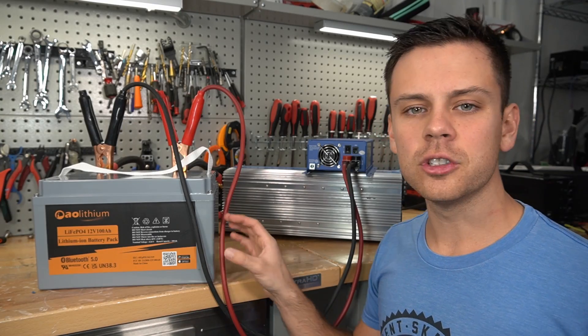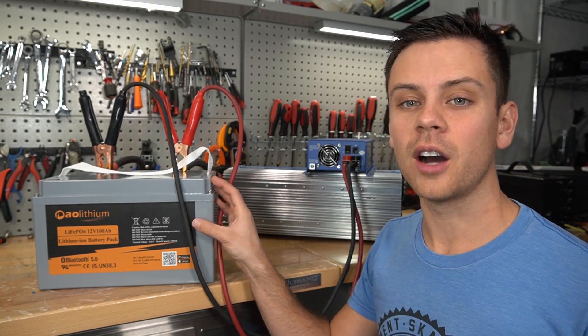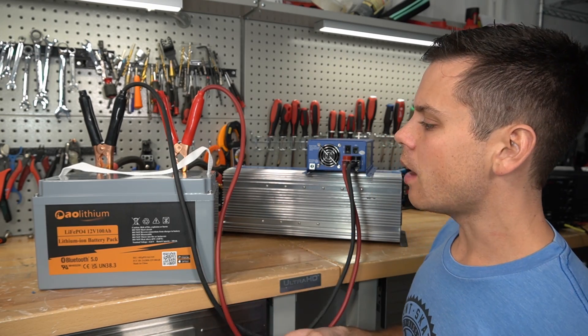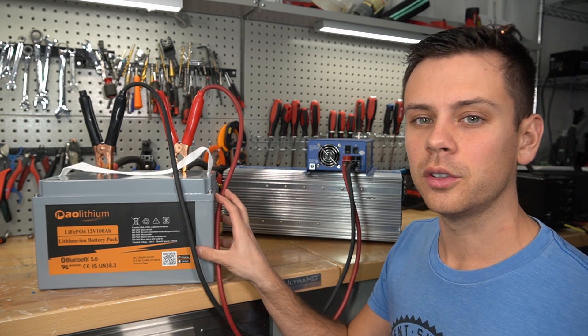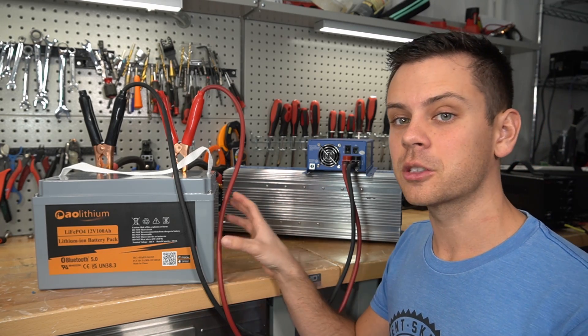Even if you follow what the manufacturer recommends — under three minutes — you'll be able to power a microwave off this single battery, if it can actually do it. Anything under three minutes is totally fine and you can do it over and over every single day. This opens up the ability for 12-volt systems to run a microwave off of a very small system.